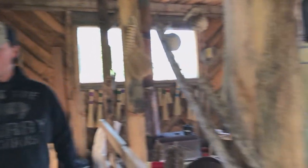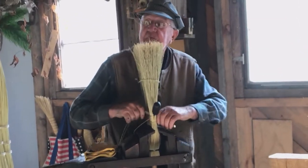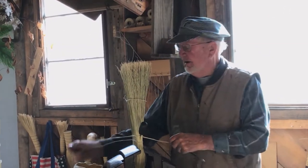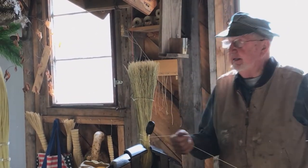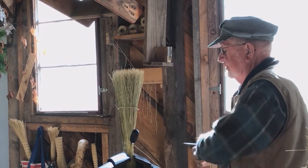The Shakers started making brooms about 1840 as a means of financing their colonies, and by 1860 they were producing between 30 and 40 thousand brooms a year.